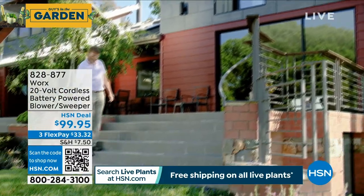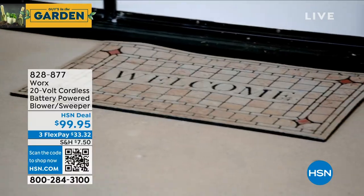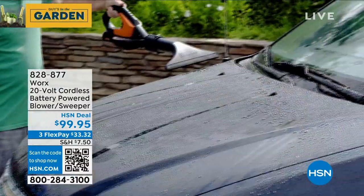Blower sweeper. You turn any regular hose into a power washer. It's amazing. That's coming up, but let's get to it.